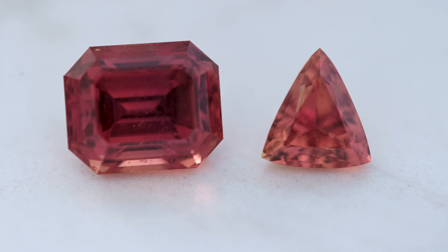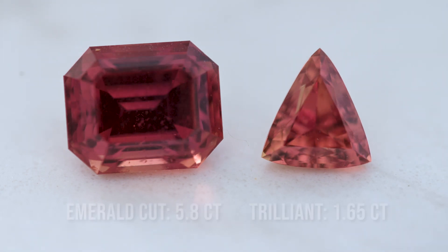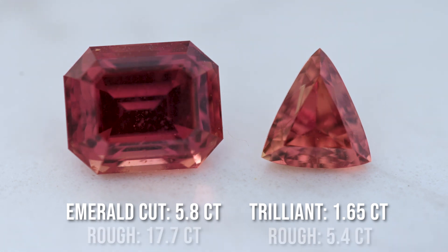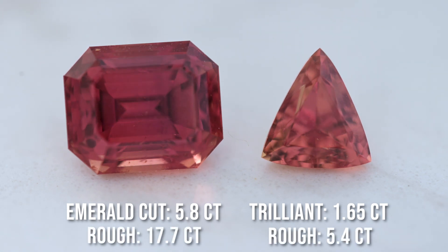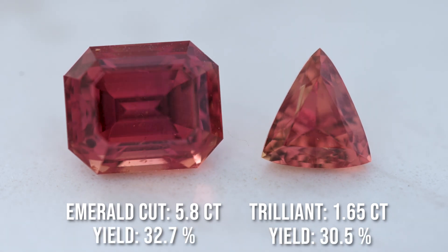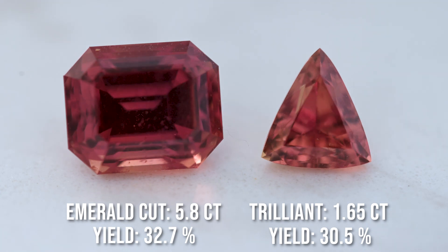As you can see, there is no hint of brown — one stone is a rich red, the other a rich orange with a slight hint of pinkish peach. The scintillation, the color, and the light return are all beautiful. We got great yields on both stones and actually surpassed our own expectations.